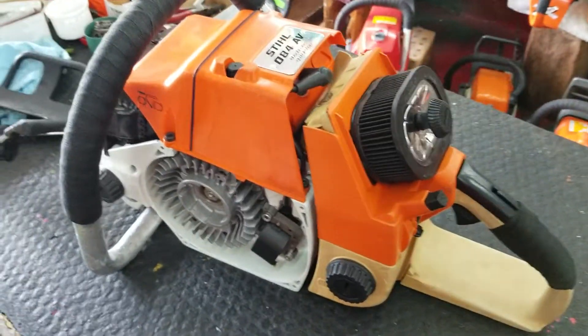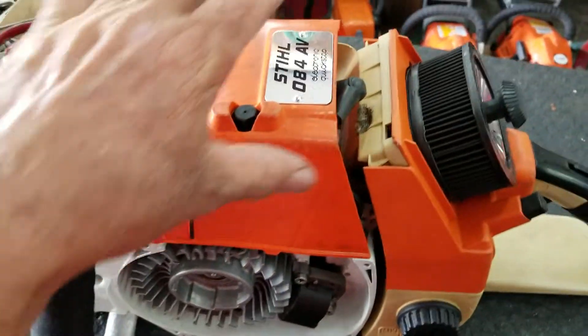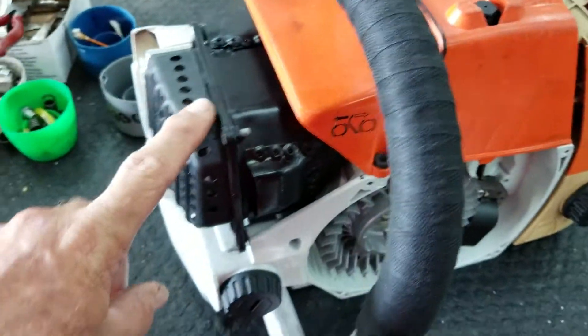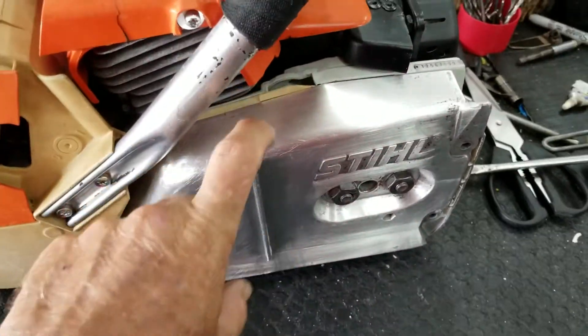This is the 084 that I've been working on, piecing it together. Definitive Dave got me the top cover, the new 084. Matt Fisher got me the 084 emblem, and Matt Fisher got me the muffler. My friend Clinton Davis got me the cases and the crank, and Definitive Dave got me the steel cover.